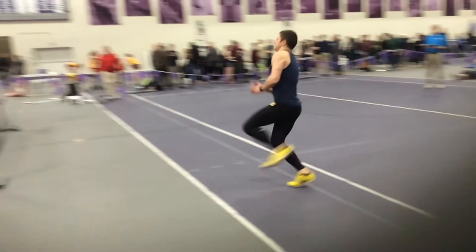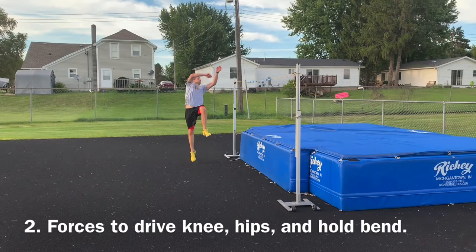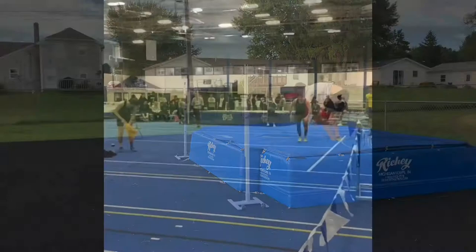Number two, with less speed in the approach it forces the athlete to drive their knee longer, to get their hips up, and also forces them to hold their backbend longer.